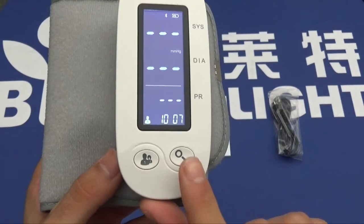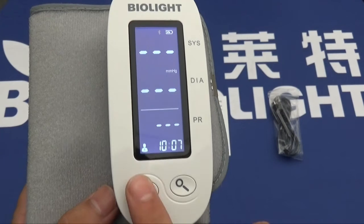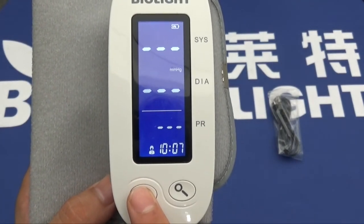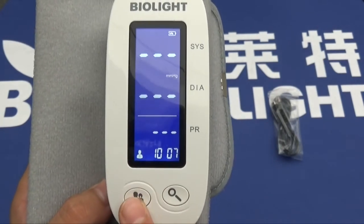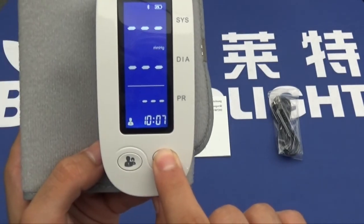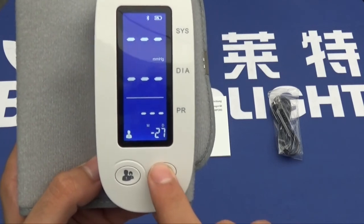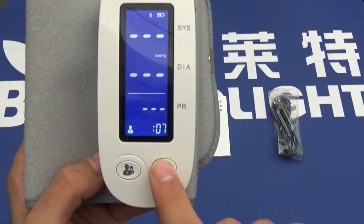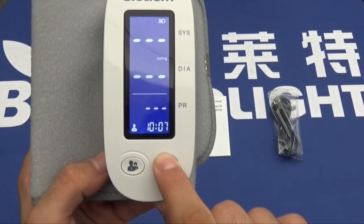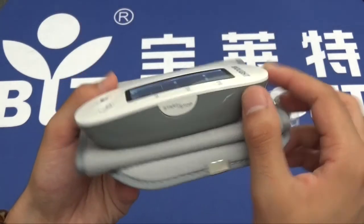There are two buttons on the bottom. One is to change the data entry — so patient one and patient two, or person one, person two — just press it once. It changes from person one to person two, and back to person one. The other button, press and hold for three seconds, allows you to change the date, the year, and the time. Press and hold again for three seconds and back to where we started. To turn off the device, same button, simply press and hold.